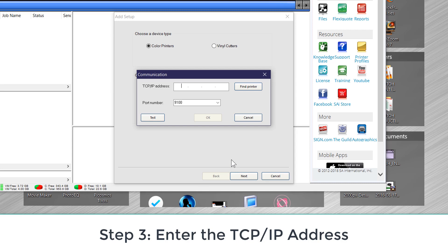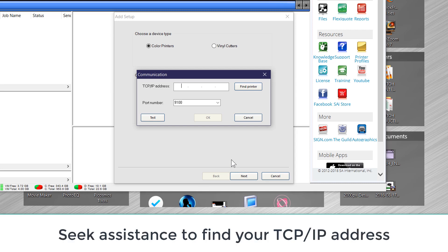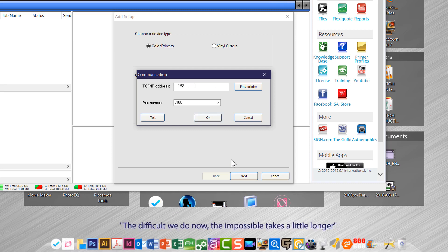Then you want to type in the TCP/IP address. If you need help with that from somebody who knows how to look at that on your printer model, that's fine. The Find Printer button — if you're on a network, you can click that and it'll actually find the TCP address for you. Once you identify your printer, you could click Test to verify communication. We're going to click OK.